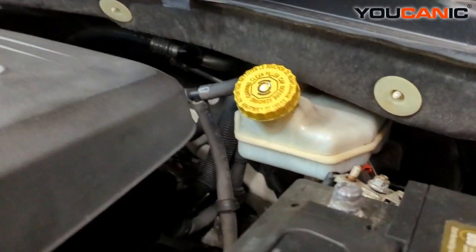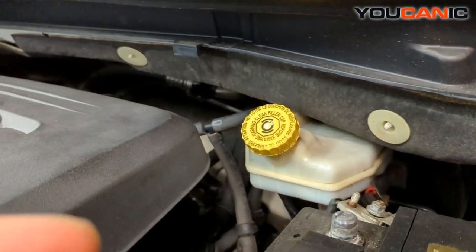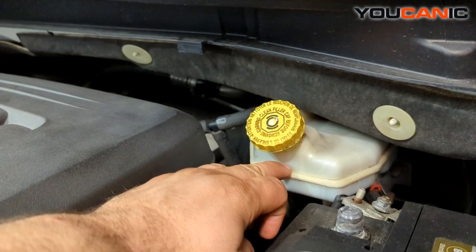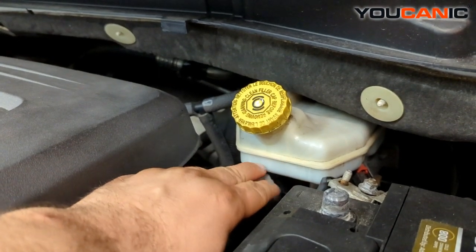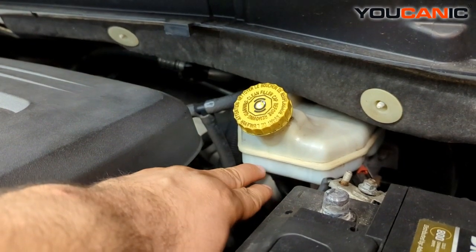It's normal for the brake fluid reservoir to drop a little bit as your brake pads wear, because the piston moves out and in the back it gets filled with brake fluid. It's okay, but you shouldn't really be going below the minimum level on the reservoir. If you're going below the minimum, even if your brake pads are worn front and back, you should be right at the minimum.